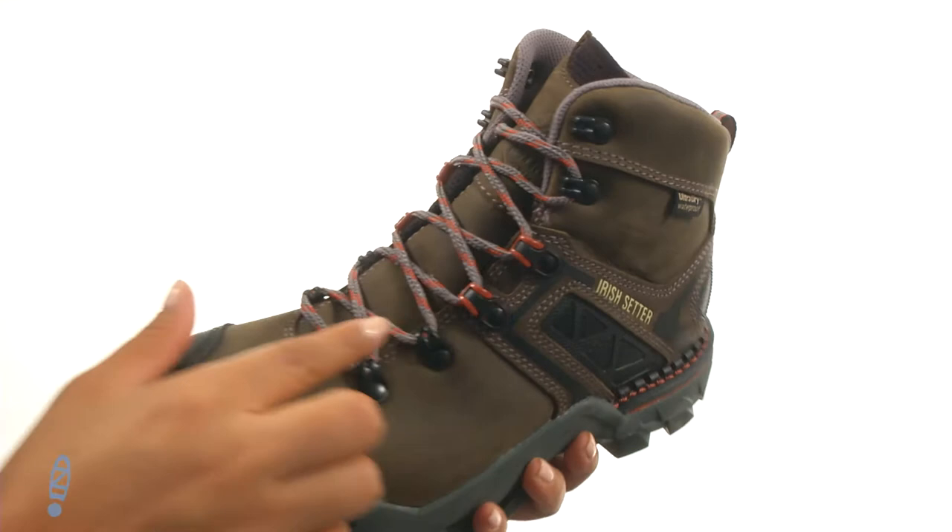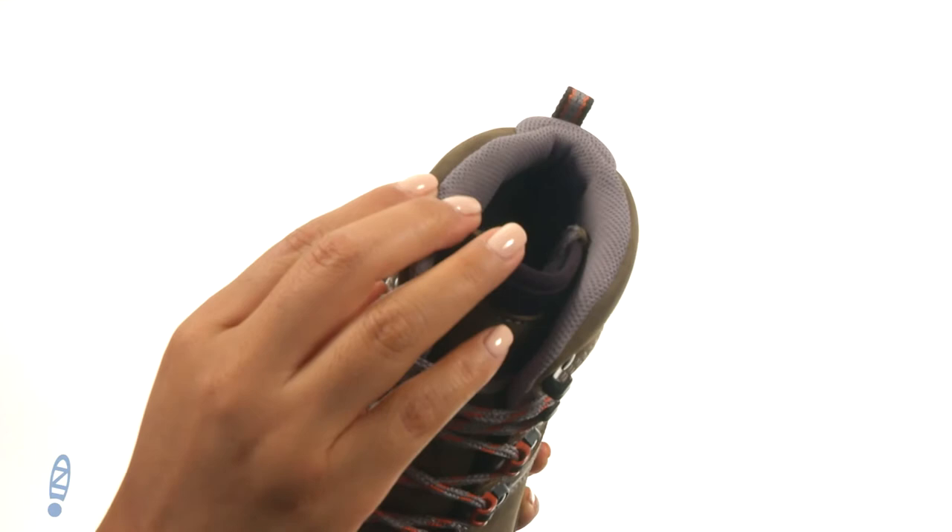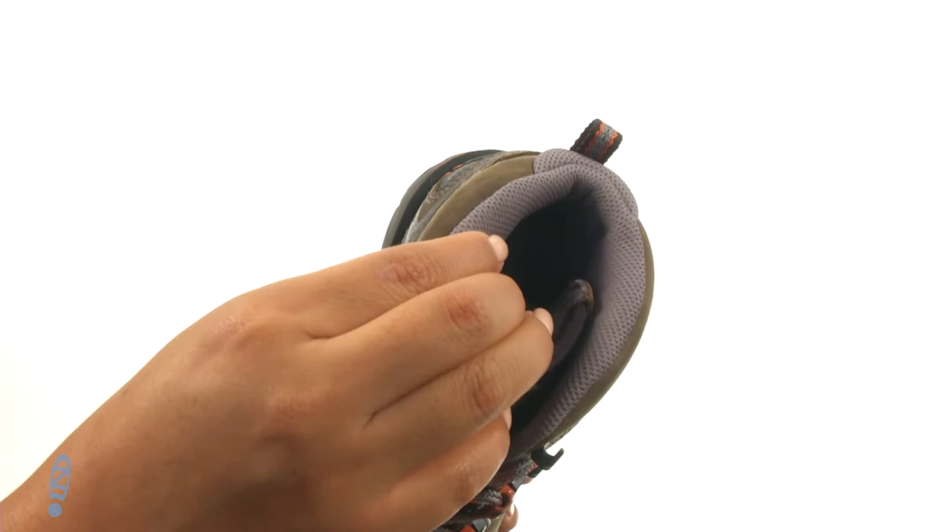There's a padded tongue and a padded collar for additional comfort around the ankle. They offer the ultra-dry construction, which combines a moisture management lining with waterproof components for dry, long-lasting comfort and performance.